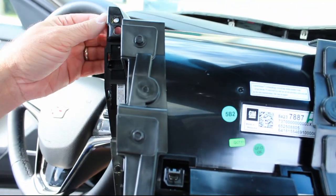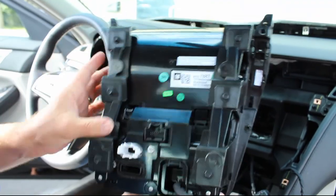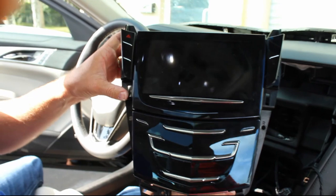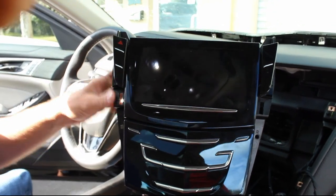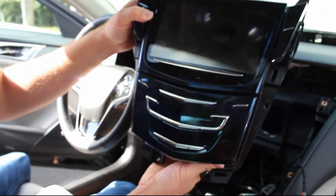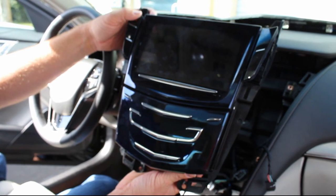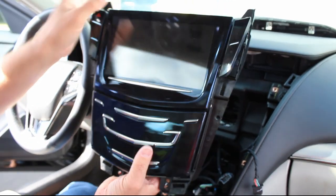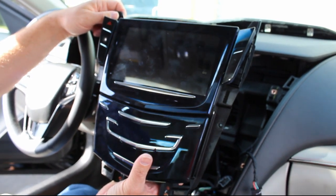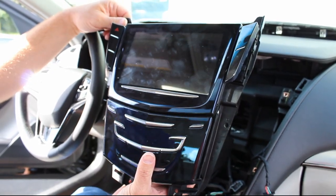If you get one from the infotainment route, you'll just have to remove this bracket, which holds on the little sides here — these buttons. You'll have to pop it off of this system and put it on the one that infotainment ships you. As you can see, it took us about five minutes — really easy to do yourself. If you want a replacement system, it comes with a one year warranty, go to infotainment.com. Or if you want to have yours repaired, go to navrepair.com. Thanks for watching.